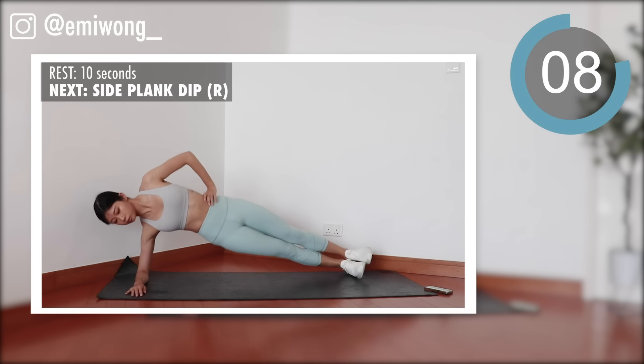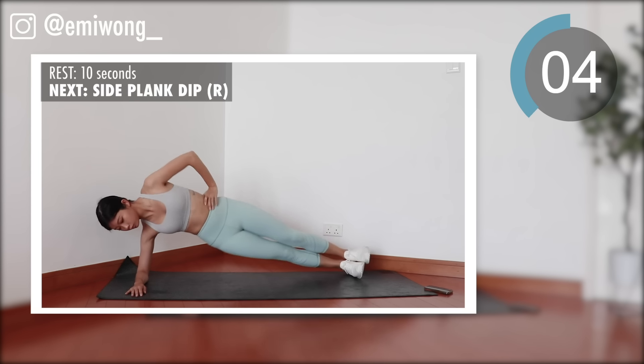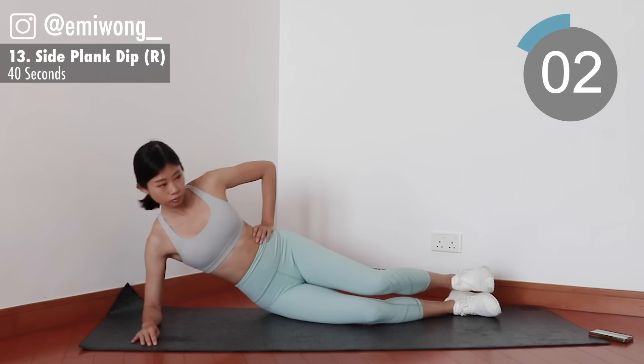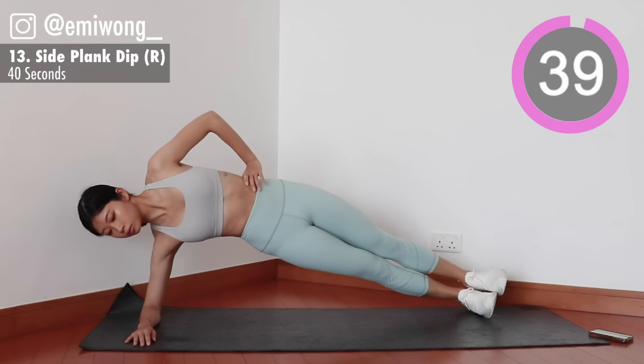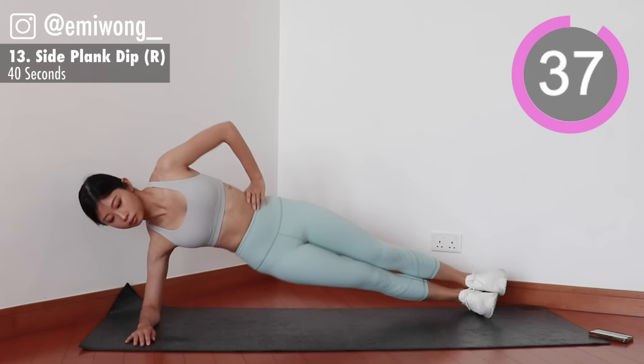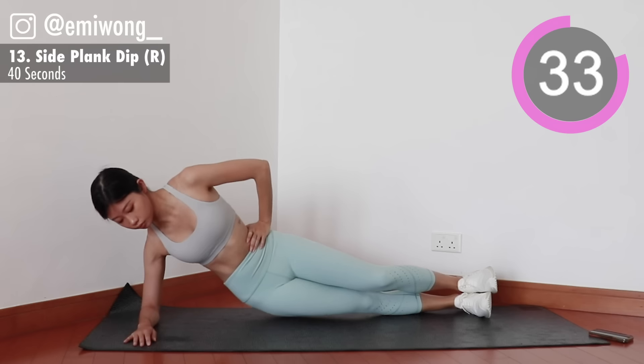Thirteenth, side plank dip. Forearm on the floor, lift your whole body up, head to feet in one straight line. Dip your hip close to the floor and lift back up.